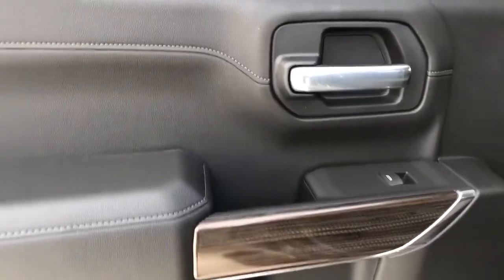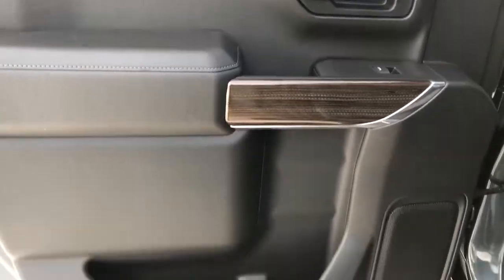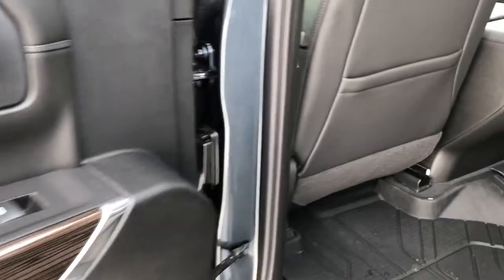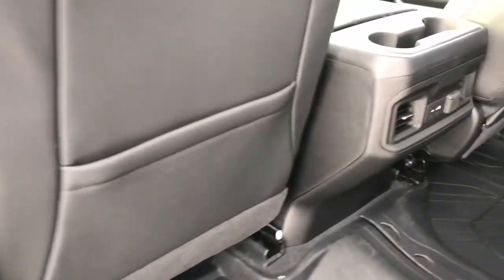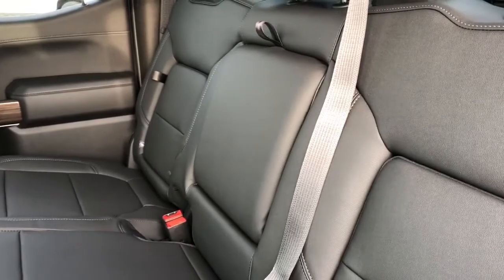Onto the rear interior now we can see our chrome door handle, window switch, wooden trim, speaker, and storage. Back of the front seats we have our leather magazine holders, and back of the center console area we have our cup holders and charging outlets. The back seats are featured with fold-out storage seats and fold-down center seat with two cup holders inside.